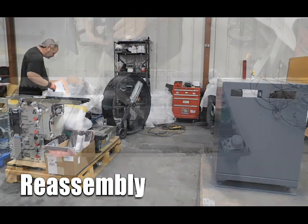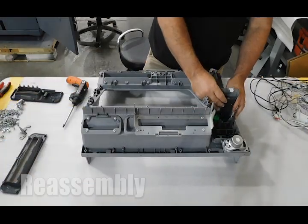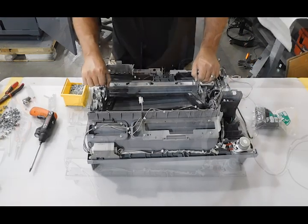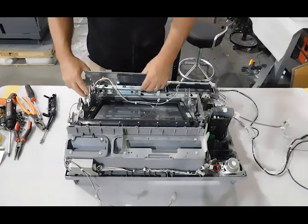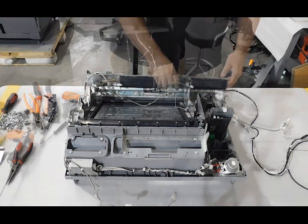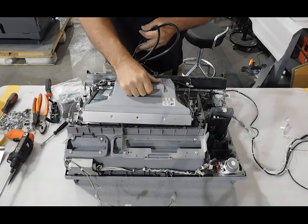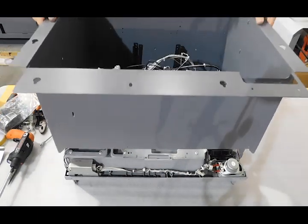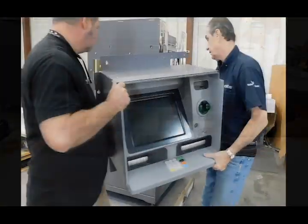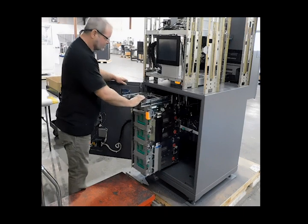Before beginning reassembly, the tech confirms he has all parts assigned for that unit. The unit is reassembled starting with the harnesses and bracketry, then the rebuilding of the fascia assembly before hanging it on the whole unit. Lastly, the dispenser and depository are installed into the vault. Once the tech has the entire unit reassembled, he or she performs testing to confirm no troubleshooting is needed before the unit moves on to final assessment.